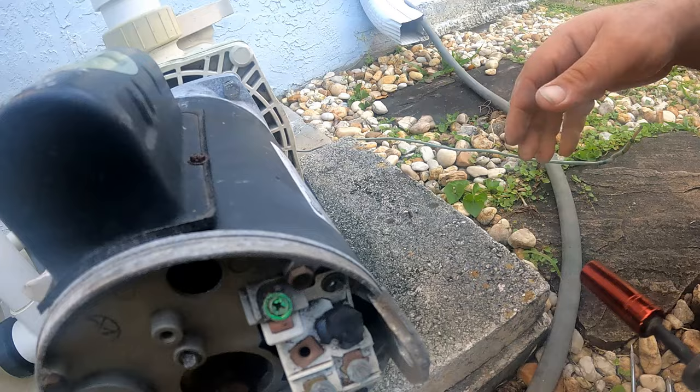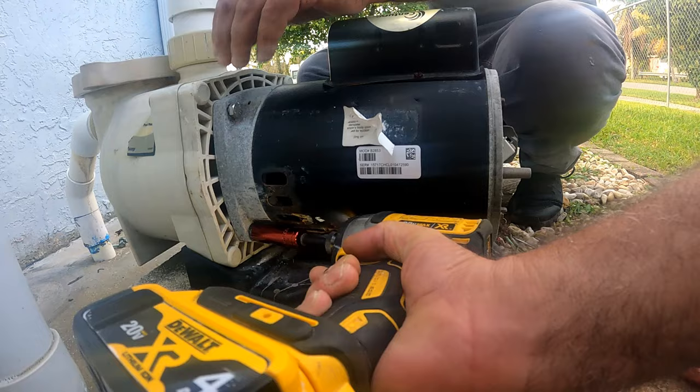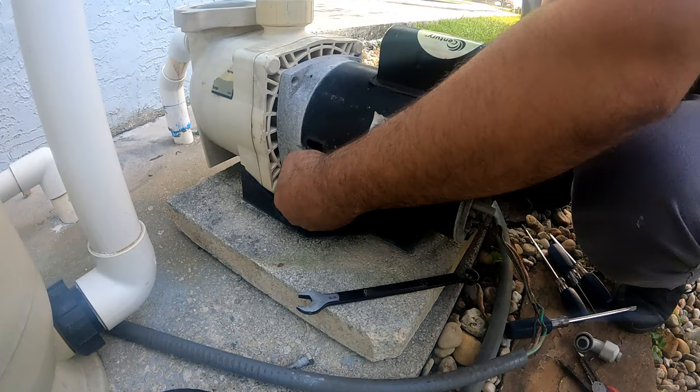Keep in mind that these bolts will not separate the motor from the pump. You can actually leave these on and take them off later if you choose. You'll see what I mean after we take the pump cover off.